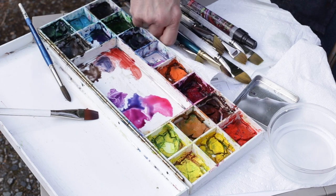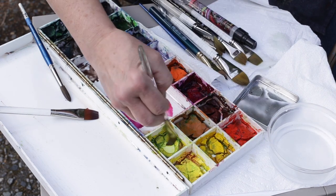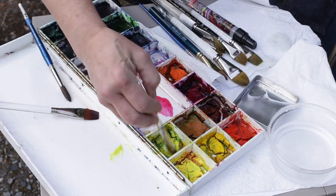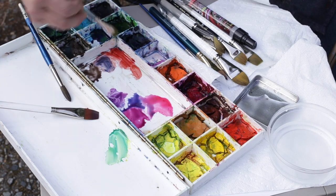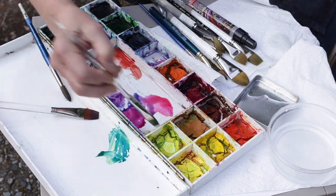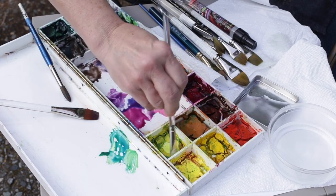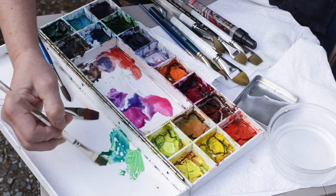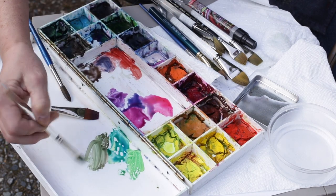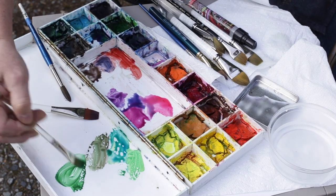Now I can get some greens. Greens are tricky — mix yellow and blue together and you get a lovely vibrant green, but that's sort of brighter than I see anything there. So what I can do is keep those for highlights and then add a bit of red — a little bit of magenta — just tone it right down and make a muted green. Or you can always pick up straight sap green right there.